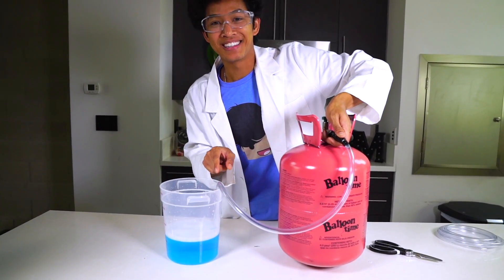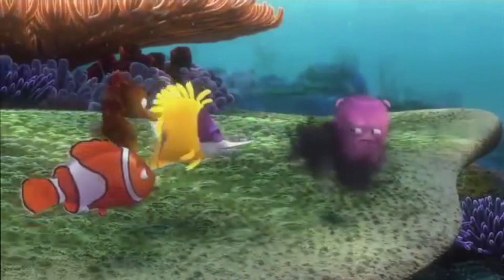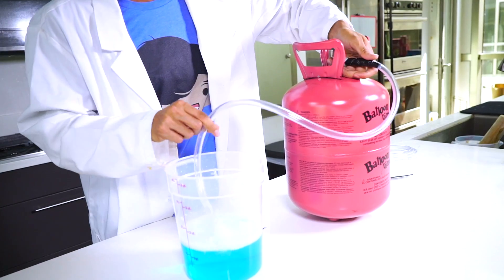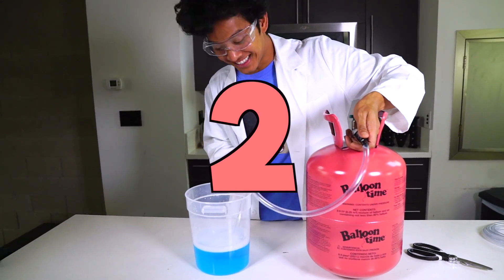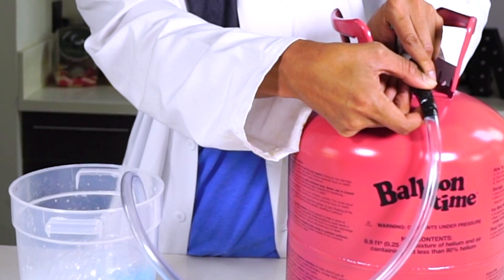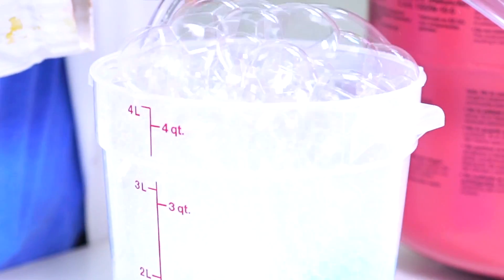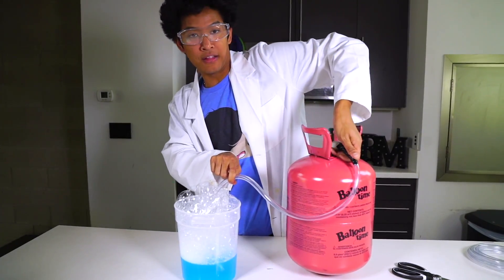I've got to go harder — that was like a little fart from Finding Nemo. Here we go again — in three, in two, in one. Something's happening, I don't know what it is. So now they're supposed to like fly — wait!